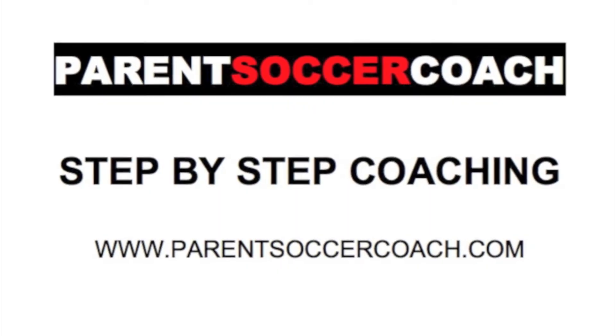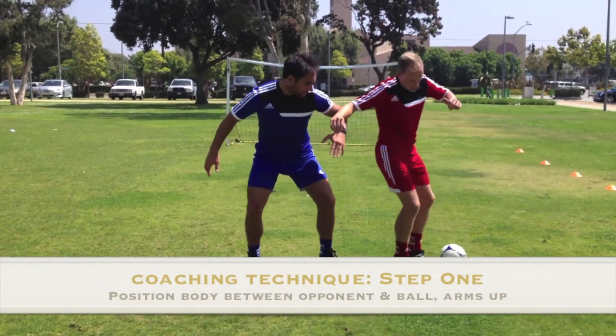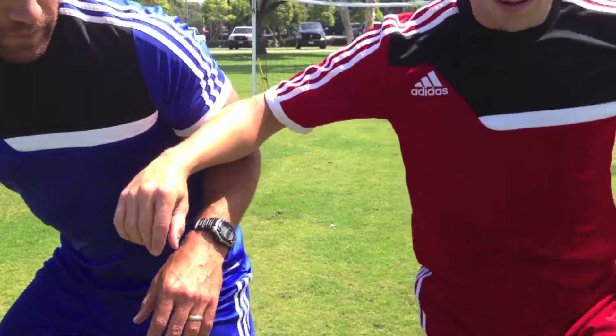Now let's take a look at coaching this technique step by step. Step 1: Position the body between the opponent and the ball with your arms out to increase the distance from the opponent. Try to stand side on and lean into the player with arms up.